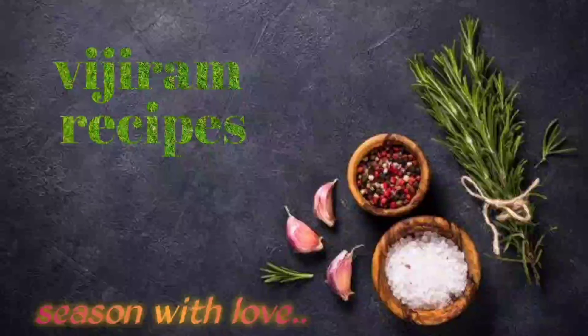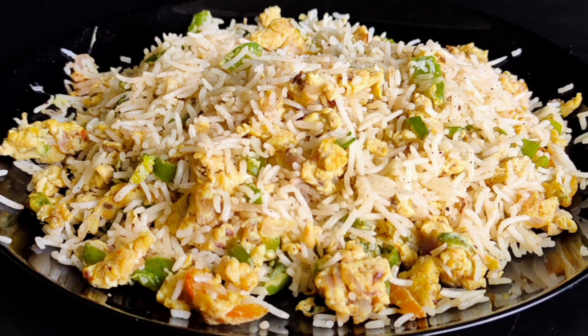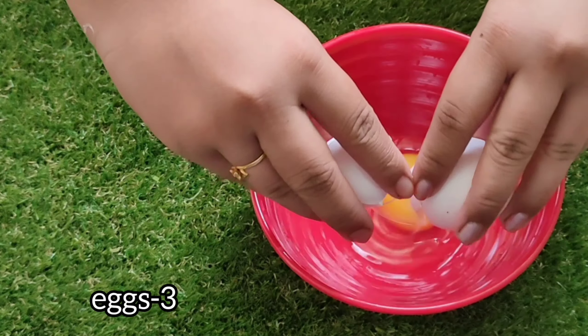Hello friends, in our kitchen we have a simple taste of rice. We will eat rice. We will add rice in two types of rice.